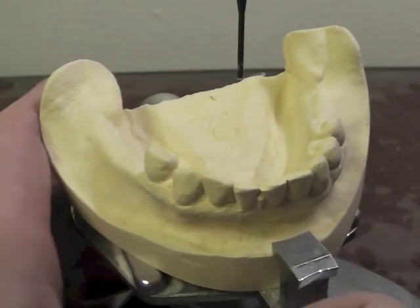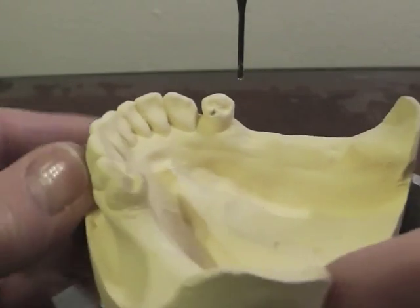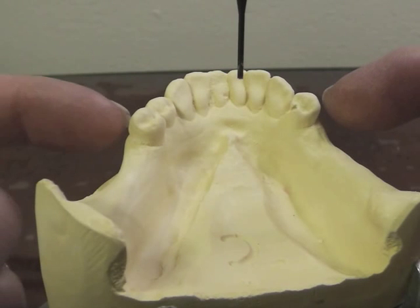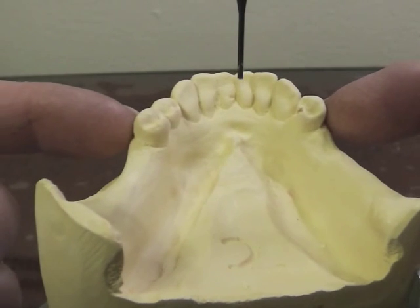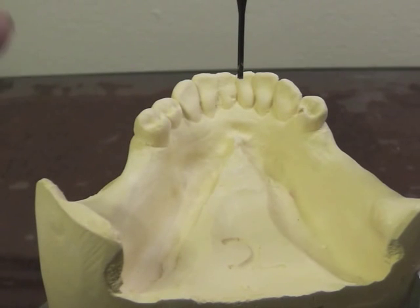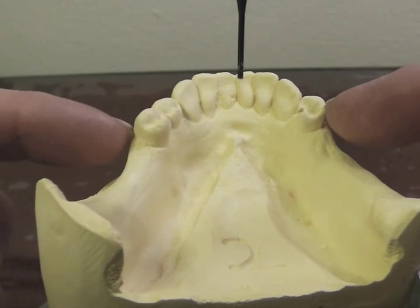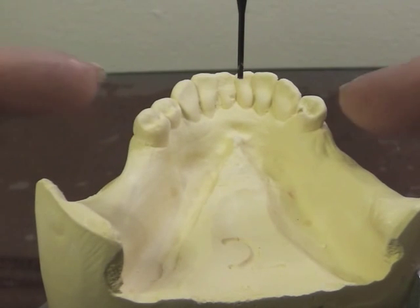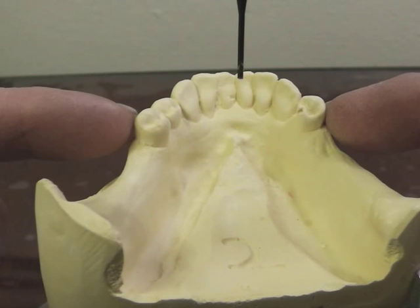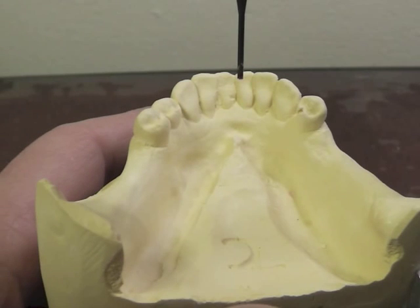The next thing I want to do is look for undercuts. This is a premolar on an extension-based removable partial denture, so I have to use one of those four clasping systems that relieve torque on the teeth. The first clasp of choice is the eye bar. If you have an indication for an eye bar, you'd better use it on an exam because it is the first clasp of choice.